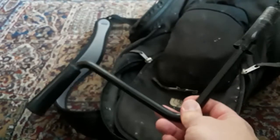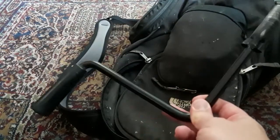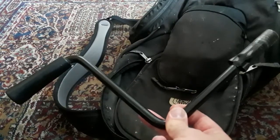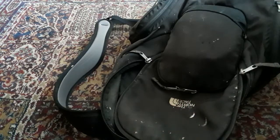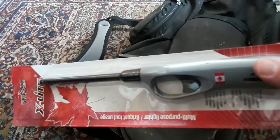This is just the crank to pop up the pop-up camper. It's not really a survival item, but you'll need it when you go to the camper. And here we have a lighter — always handy to have.